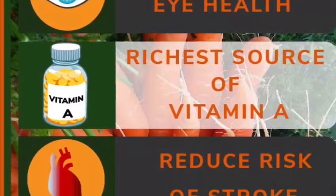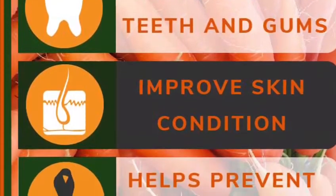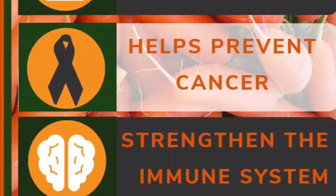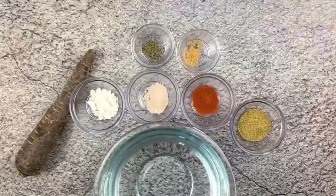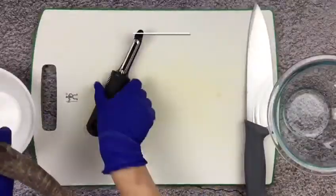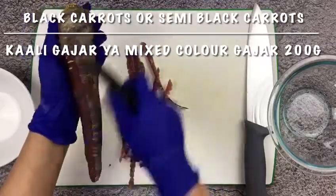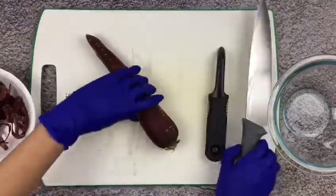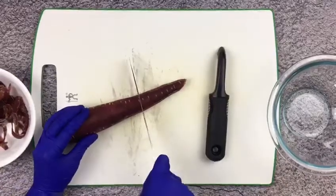So let's start making it. I am peeling the carrot to show the viewers who have never seen it before, but please do not peel carrots at all as they have lots of nutrients. I couldn't find whole black carrot so I am using semi black, but if you can find whole black carrot that will be the best.